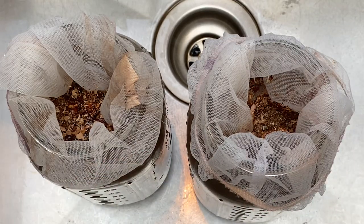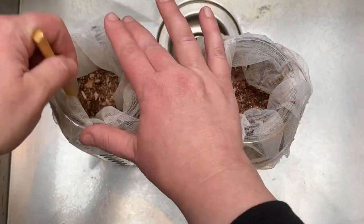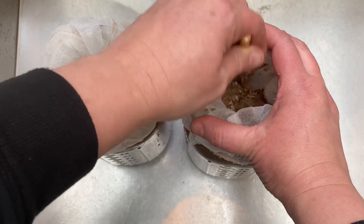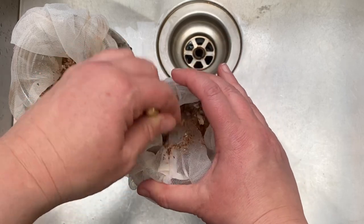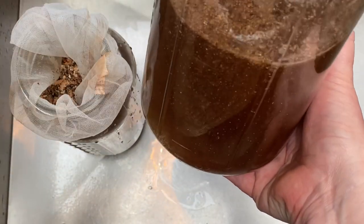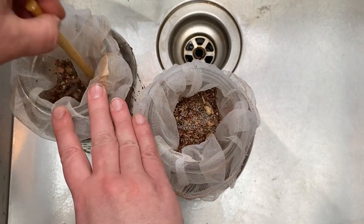Now I'm going to give these a little stir and see if we can sink that material in. Leaving it to soak overnight should allow this matter sitting at the top to start getting down, because it's not doing as much good if it just sits on the surface. That's a good color — that's a good sign. We're going to leave these overnight and dye with them tomorrow.